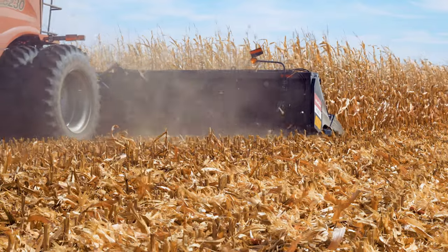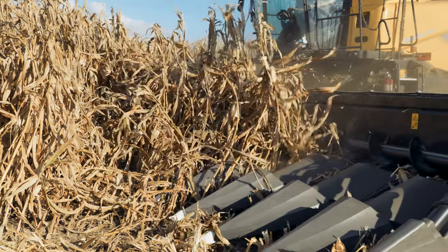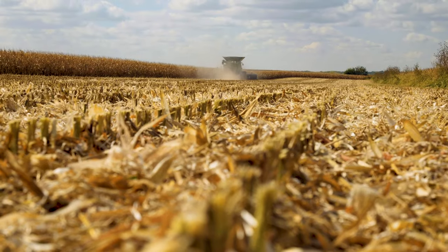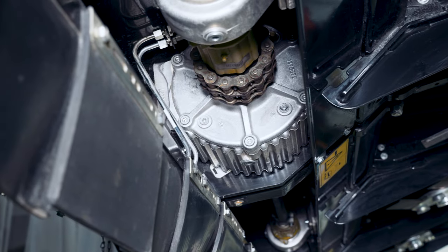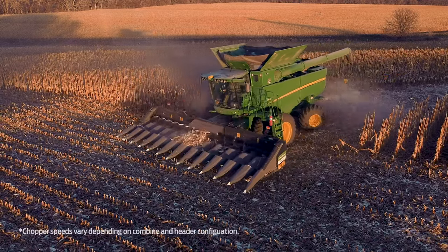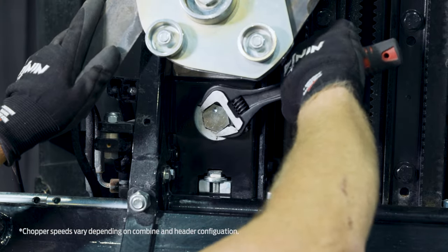Mounted closer to the front and nearer to the underside of the rolls, MacDon's optional chopper provides a consistently short residue size. The octa-rolls can run closer to the ground to harvest downed corn better and deliver the shortest stubble height possible. Operators will enjoy the direct positive drive from the specifically designed high-capacity aluminum gearbox and slip clutch that powers each row unit. Chopper speeds range from 1,800 to 3,200 RPM, and the chopper gearboxes can be easily disconnected row by row as needed.